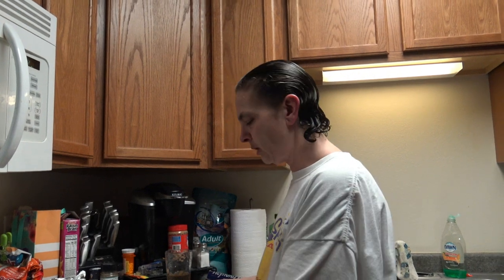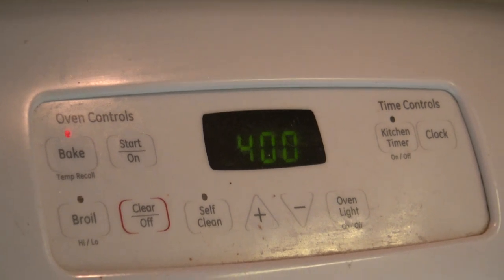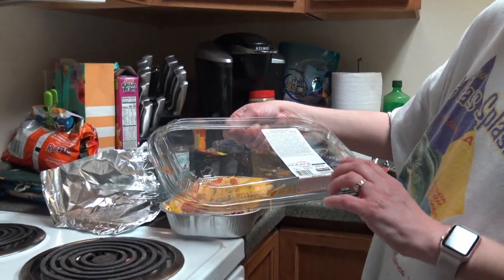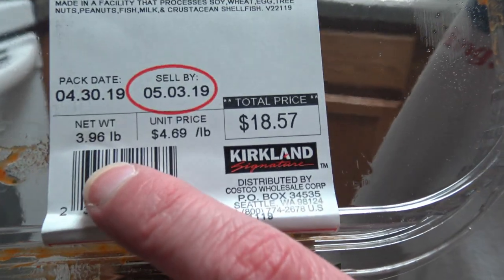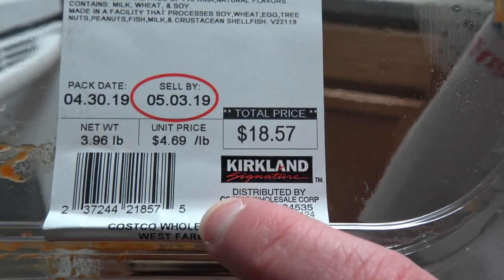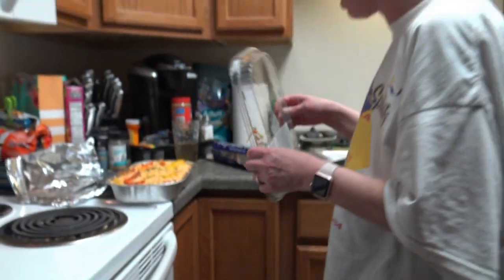Our oven has reached 400 degrees, so I'm going to go ahead and take the lid off as it states on the instructions. I did want to mention a little bit about the price. This is $3.96 a pound — a little over $4.50 a pound — so we paid almost $19 for it. I'm not sure how much is in there or how big it is, but we will definitely find that out.